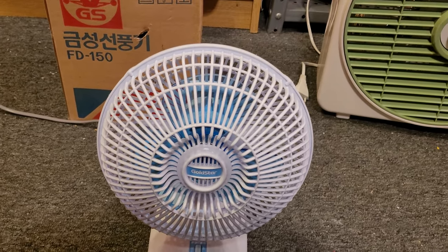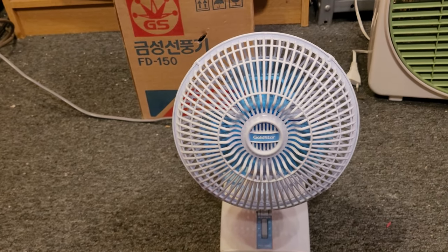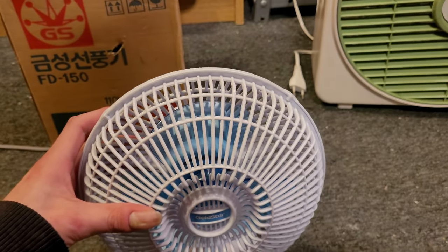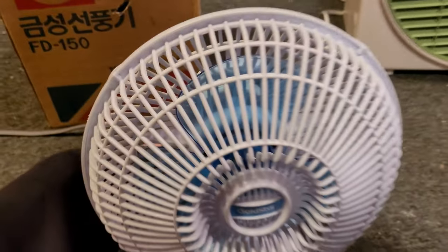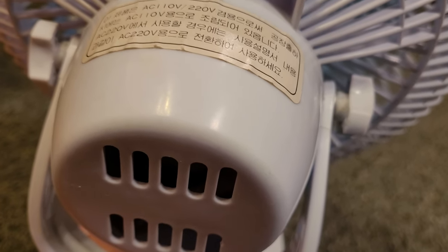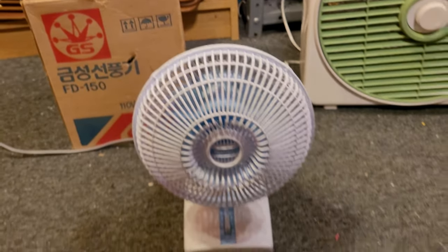The motor is a regular shaded pole C frame motor, like you'd typically see in a mini desk fan from America made during the nineties and still made today. It's just a really good motor with great bearings, and it's dual voltage. I want to capture the startup sound, so I'll start it on high. It does have a little bit of a startup sound, which is pretty cool for a little shaded pole C frame motor.